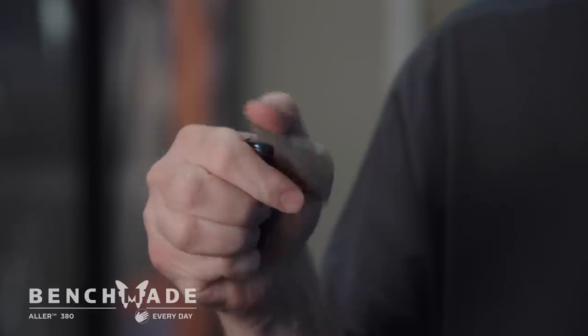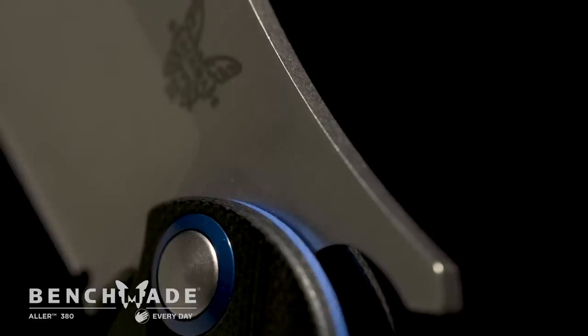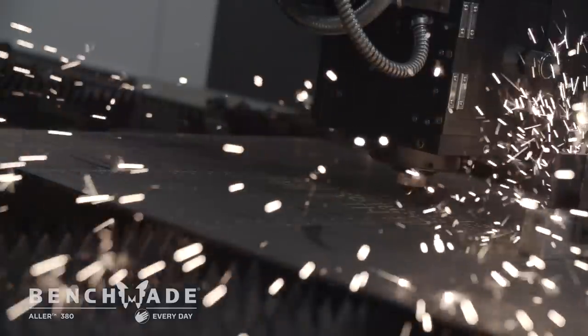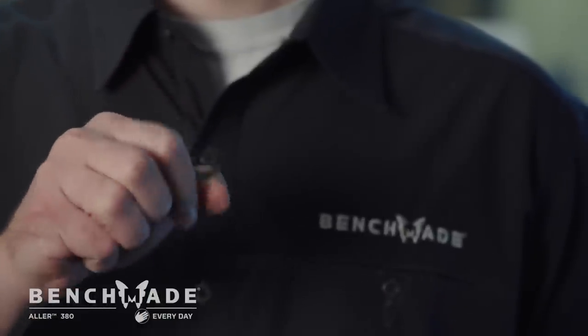My name is Hans Albing. I'm a product manager here at Benchmade. This is the 380 Ali — the first knife that we're collaborating on with French knife designer Patrick Famine, which is actually also a collaboration between him and another French knife maker, Eric Diemungieber. He designed this knife for his own personal use as he traveled the globe.